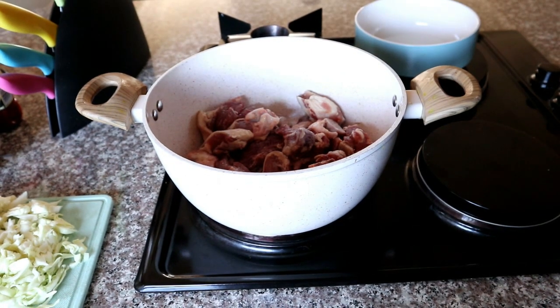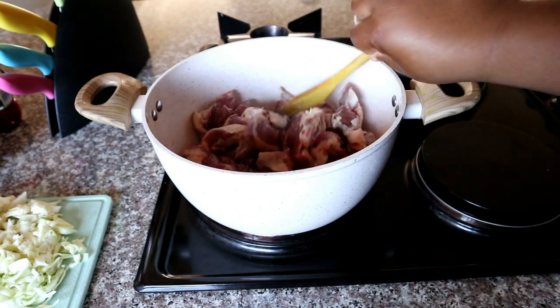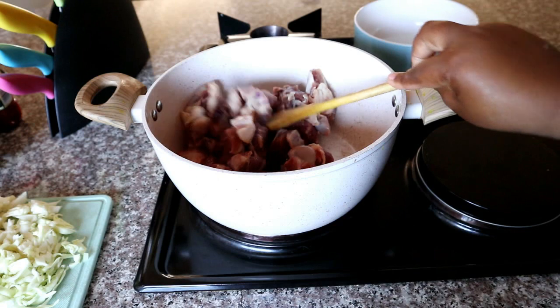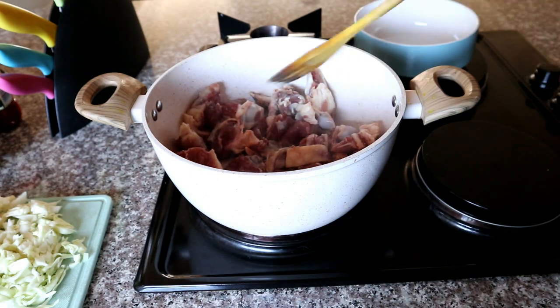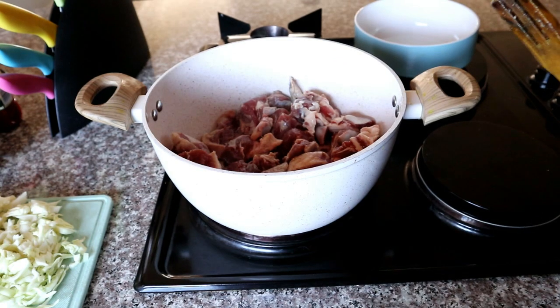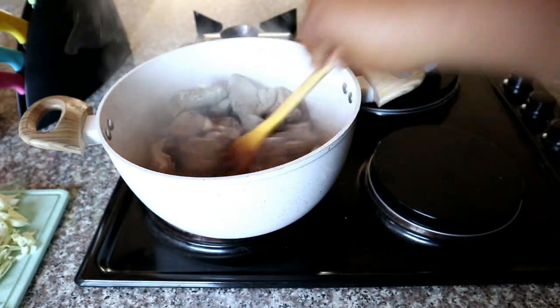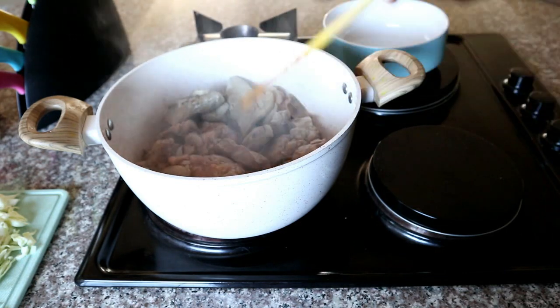Next, I've got lamb which is already cut and sectioned into small pieces. I'm adding that into my pan and browning it, sautéing it basically until it's nice and brown on all sides. It will start to look nicely browned, and then you're going to remove it from the pot.